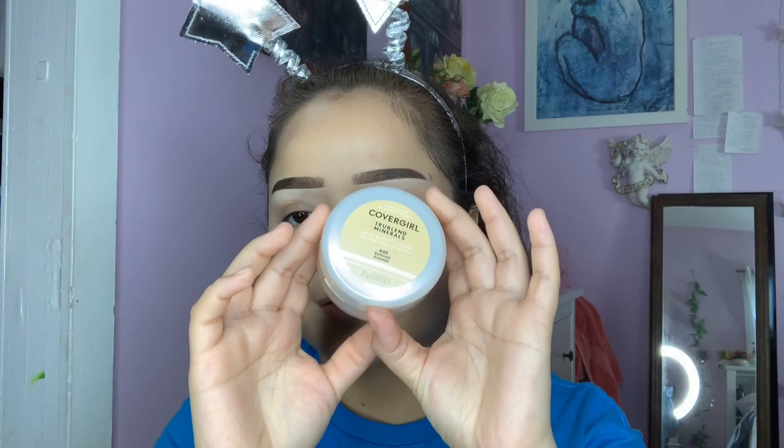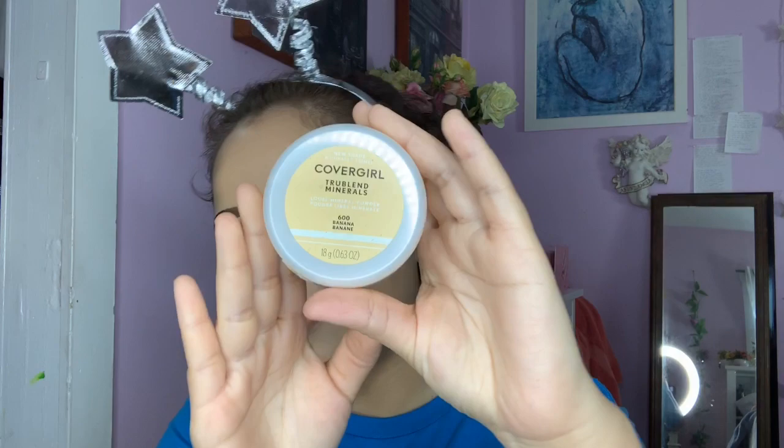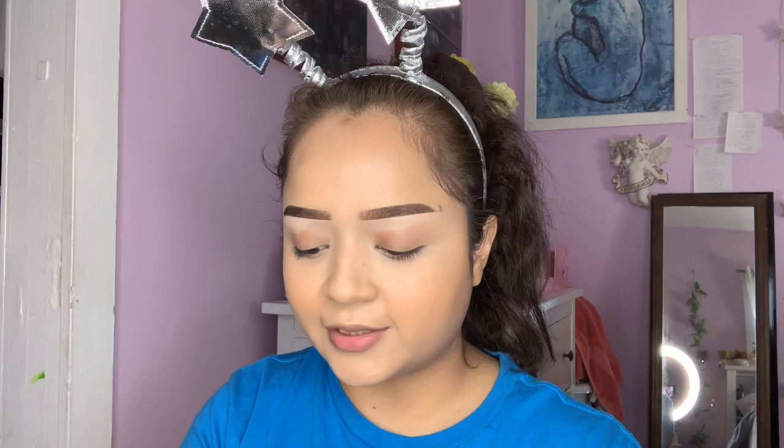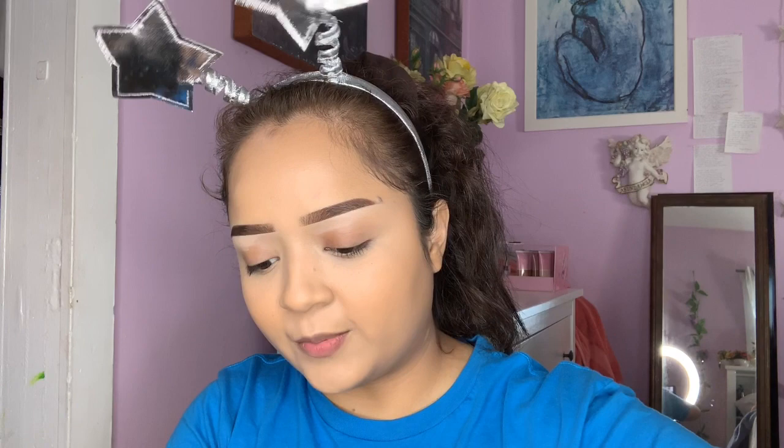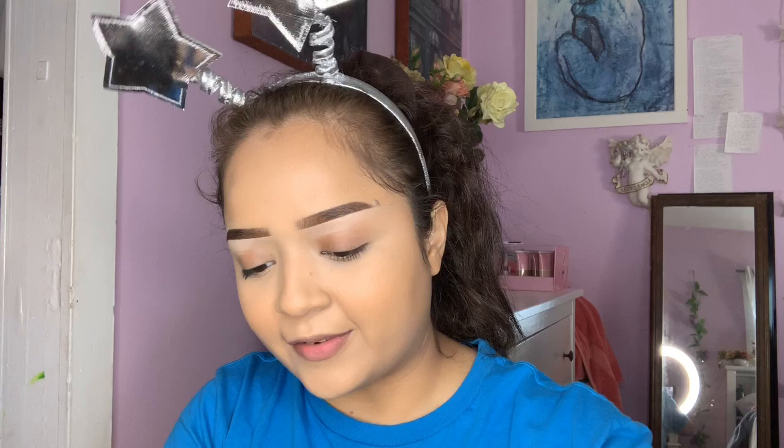I feel like this is the most crucial part — to set your face and make sure everything's going to stay. I highly recommend this powder: it's a Covergirl True Blend Minerals Loose Mineral Powder in the shade Banana. This is like my holy grail product — as you can see I literally have just that little corner left, I need to order another one. A little bit goes a long way. I do recommend not wearing your outfit if you're going to use this powder because it kind of gets everywhere. I put it on the lid and then go in with a sponge.